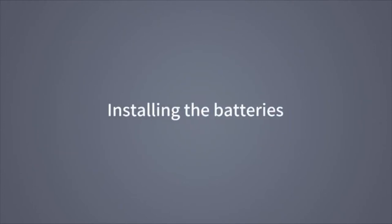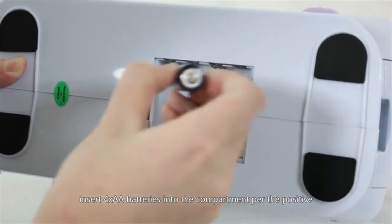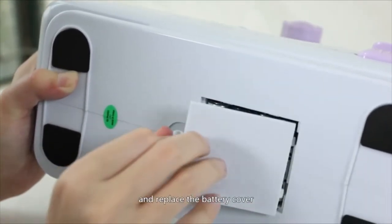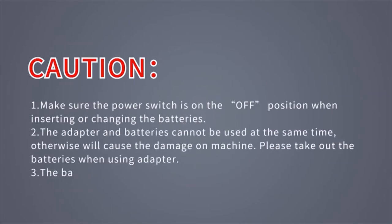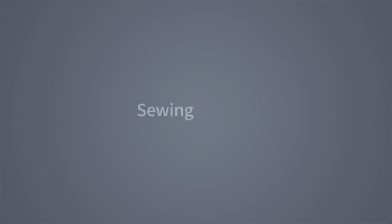Installing the batteries: Remove the battery compartment under the bottom of the machine. Insert 4x AA batteries into the compartment per the positive and negative signs on the box, and replace the battery cover. Caution! Make sure the power switch is in the off position when inserting or changing batteries. The adapter and batteries cannot be used at the same time — this will cause damage. Please take out the batteries when using the adapter. Batteries must be inserted in the correct positive and negative direction, otherwise the machine will not work.